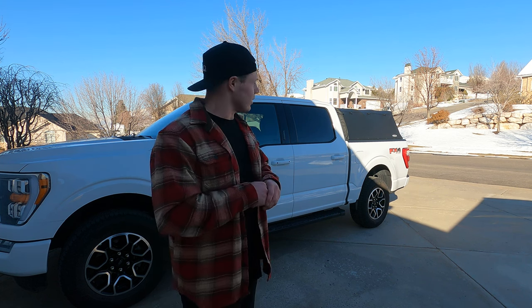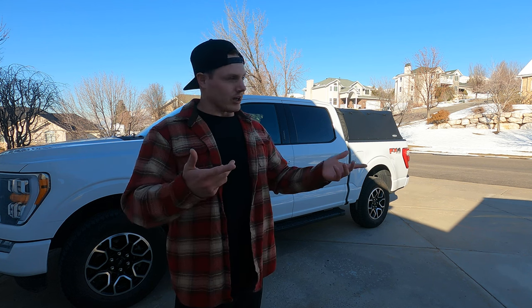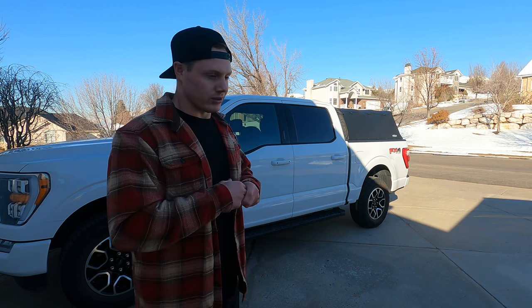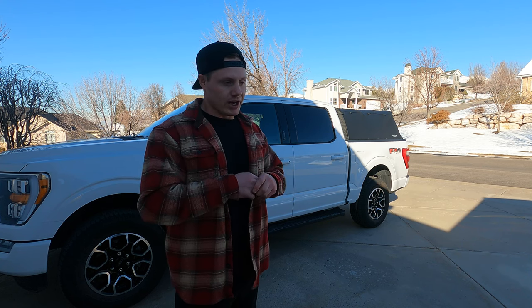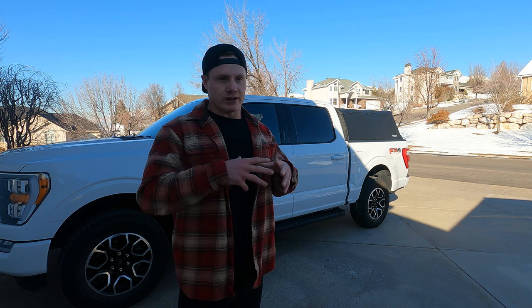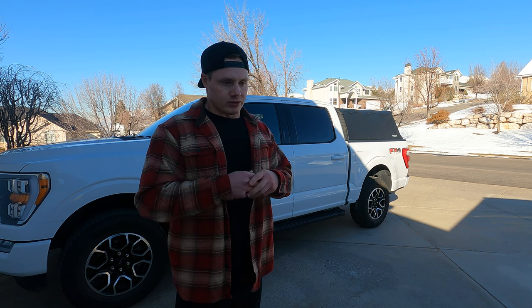I've had zero issues with it and it's actually very waterproof. I did put some weather stripping in to seal off some edges, but we're in Utah with a couple feet of snow and I haven't had any moisture come in through the back. It's not insulated and you can't lock it — those are some downsides — but for the versatility of being able to take it off completely, still having access to the truck bed, I'm married with a little boy and I use my truck for more than just camping.